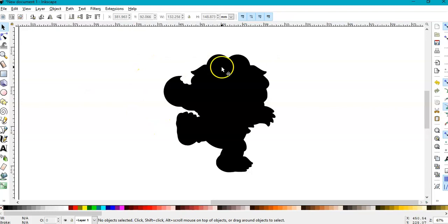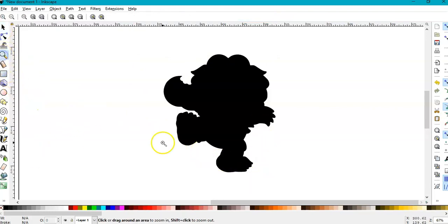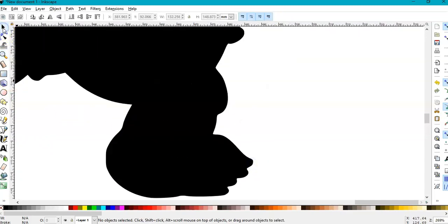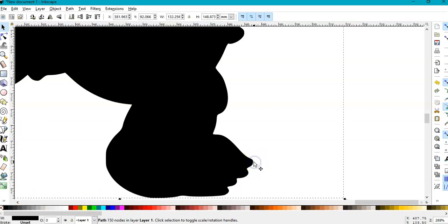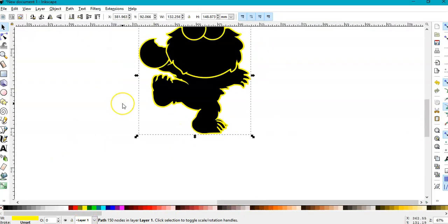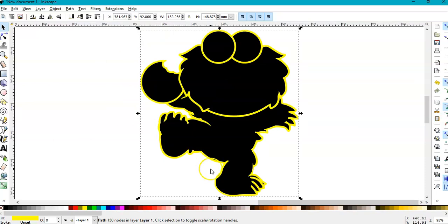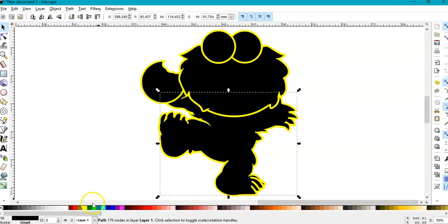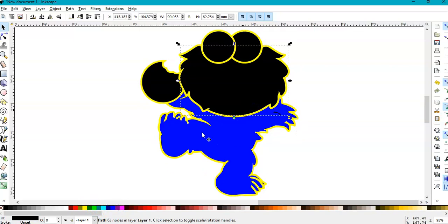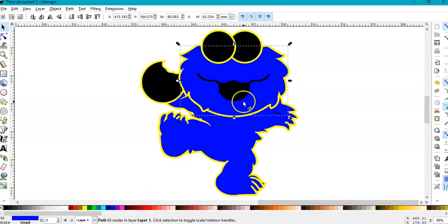Everything is dark now. I'll zoom in with the magnifying glass, zoom in with this tool and click here — I want the outline. I think I have the outline and I'll color it yellow so I can see what I have. I can see the body here — I'll give it blue for now, and the face — click down here, blue.